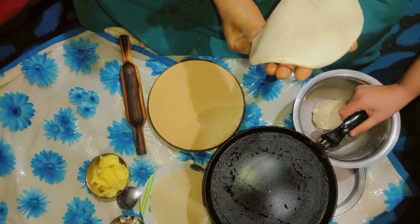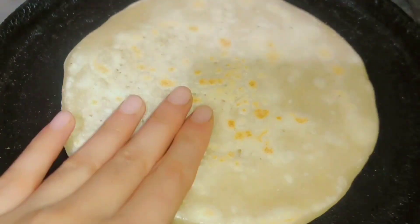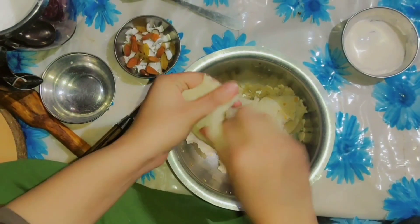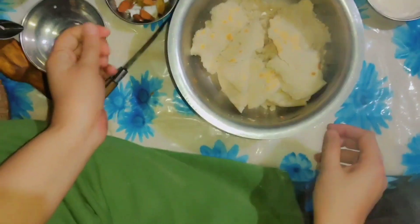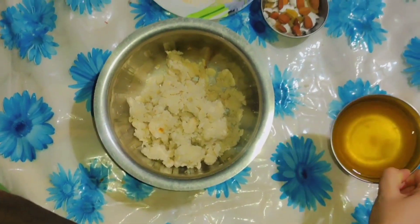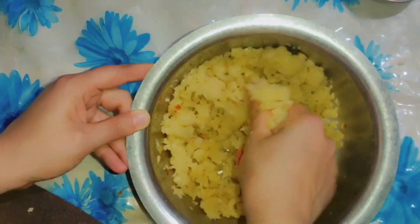The roti should be applied. If we keep the roti on high flame, then the roti will be applied. We will add it on the top and add brown spots on both sides. We need to cook the roti. Then we will add a little bit of roti so that it will come out well.